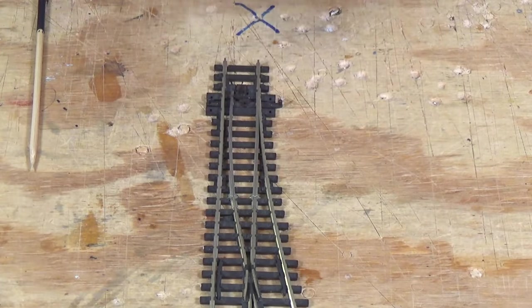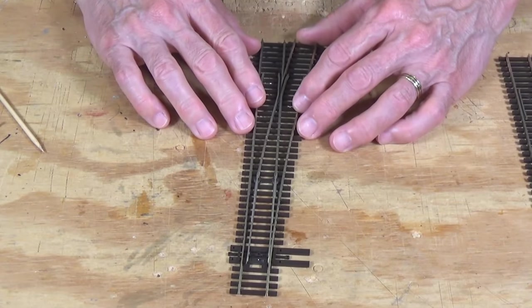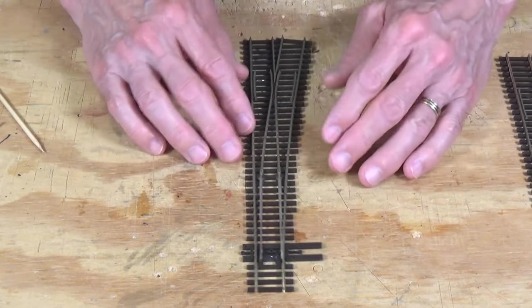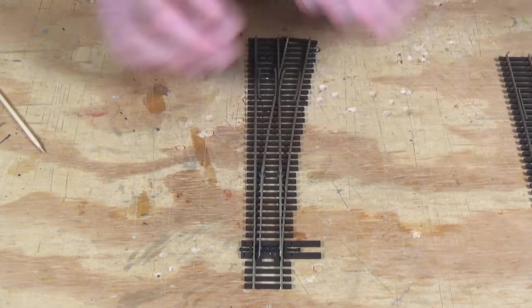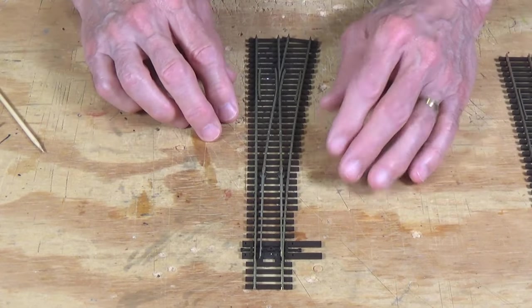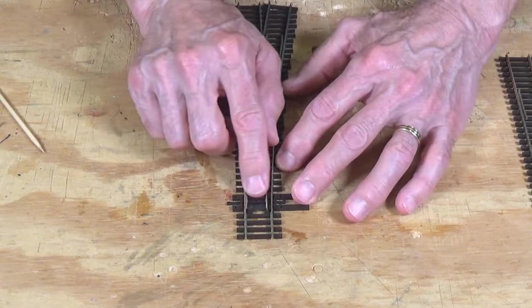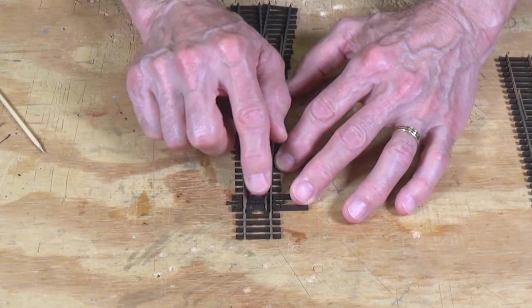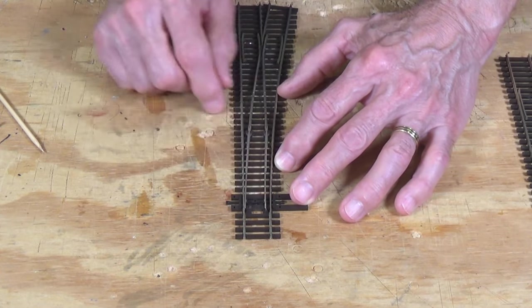Now let's take a look at the Electrofrog. This here is a number six Electrofrog turnout — commonly what you would see used on a lot of model railroads on the main line, in the yards, everywhere. It is sort of the backbone of model railroads. Power pickup is right at the points due to the physical contact between the blades of the points and the stock rails. So if set this way, power is going to be the same polarity all the way through, including the frog itself.